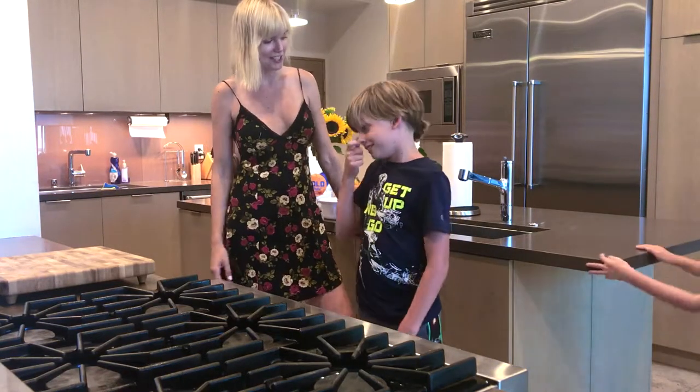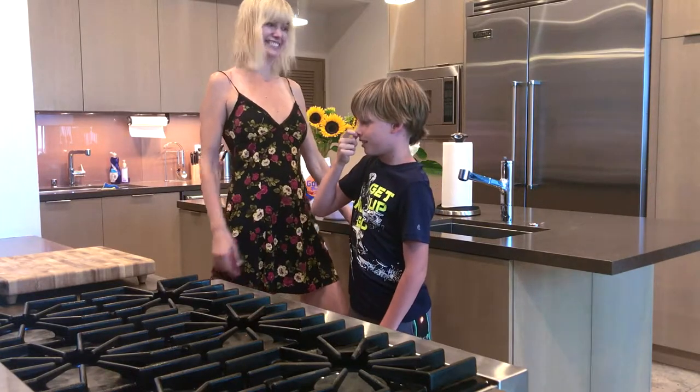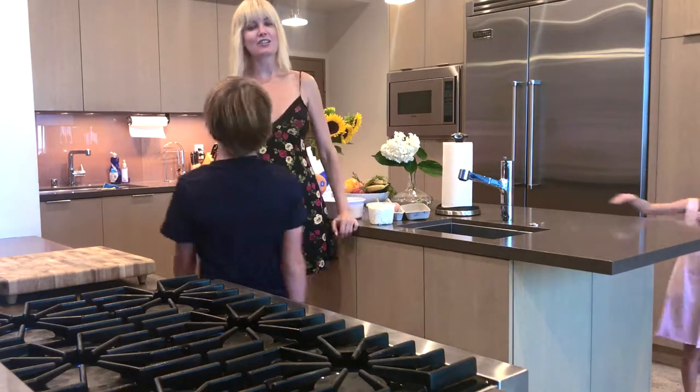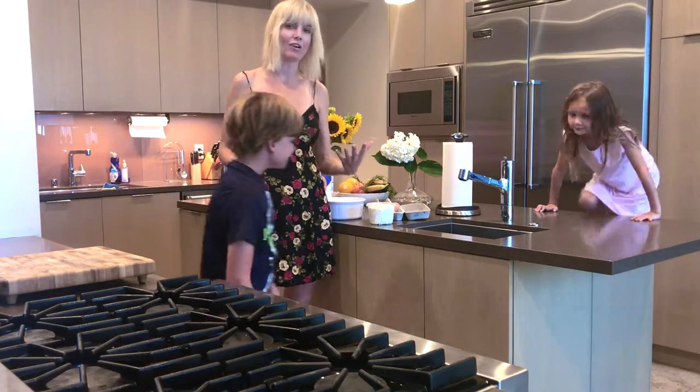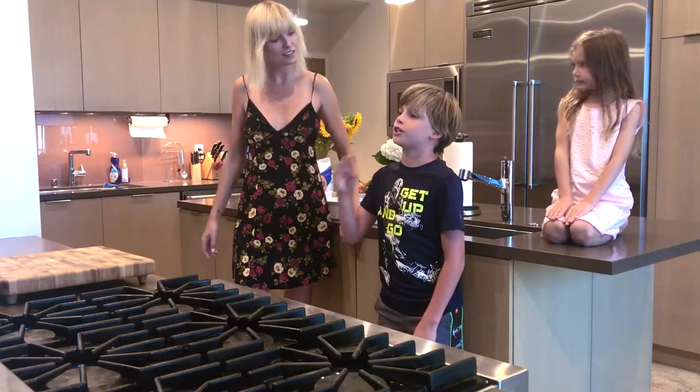What do you think about this dish? I think it's great! So it's a special type of ravioli. You can make it with chicken, you can make it with meat. It's just dough with something inside it.